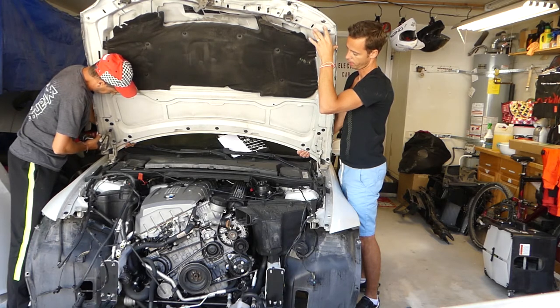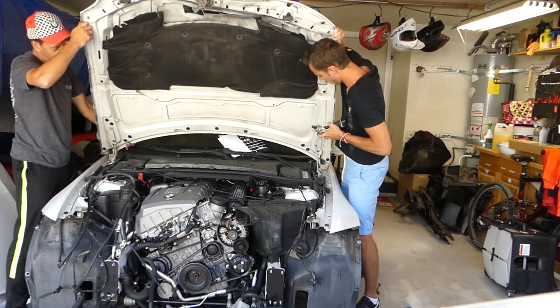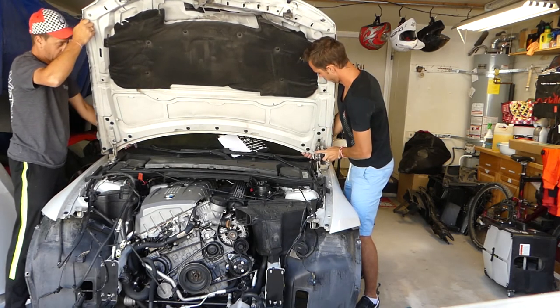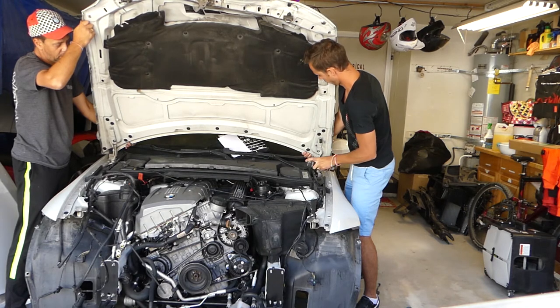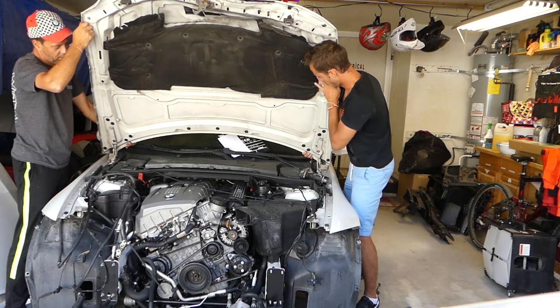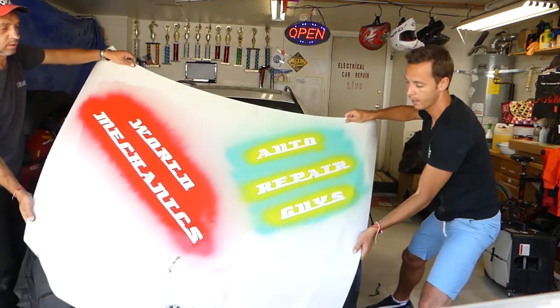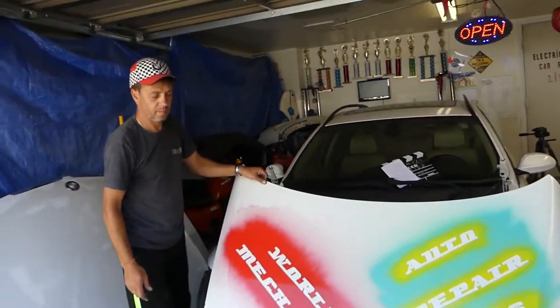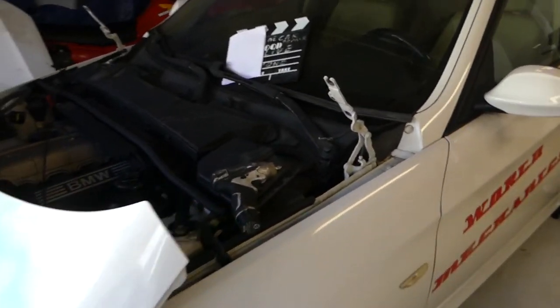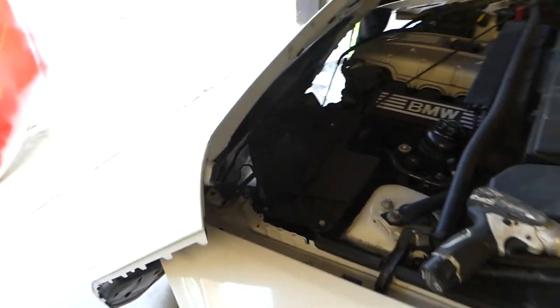Don't take the top bolt out — just get it loose. After that, slide the hood forward and go ahead and pull the whole hood out of there. You can see the hinge right here — there's a slot for the top bolt to go through so you don't drop the hood on the windshield. But still be very careful. Thank you for watching, and see you guys next time!